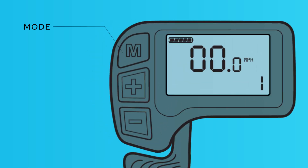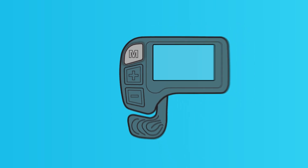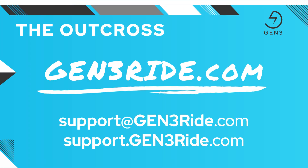When you're done riding, you can press and hold the M button for two seconds to turn the bike off. It will also power off automatically after 10 minutes of non-use to help conserve your battery power. But be sure to turn off your rear light. Those are the basics that will get you out on your first ride. For more details, check out our other videos covering the Outcross, visit gen3ride.com to learn more, or contact our amazing customer service team.